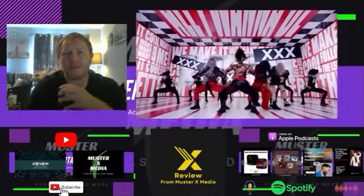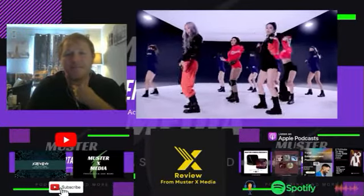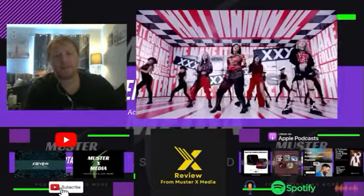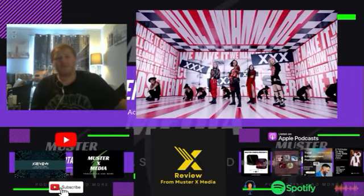This group have done this before, it's just done to death. I don't know, maybe I'm just feeling funny about it, but it's not the best K-pop song — not by miles. It just seems very generic.